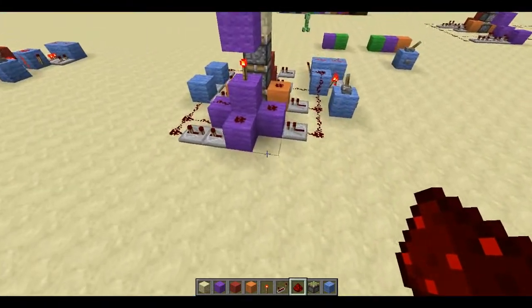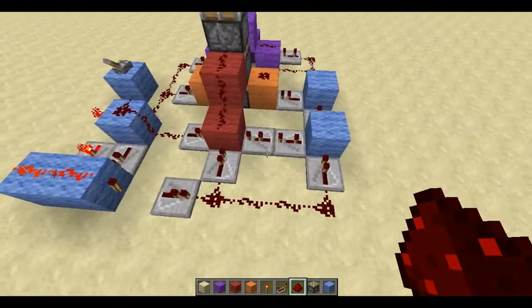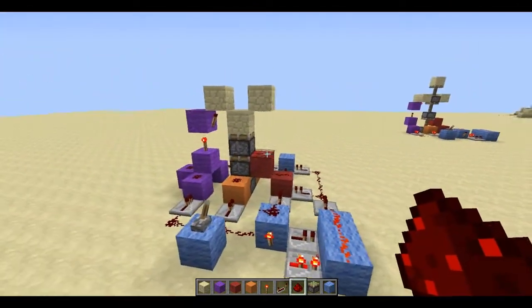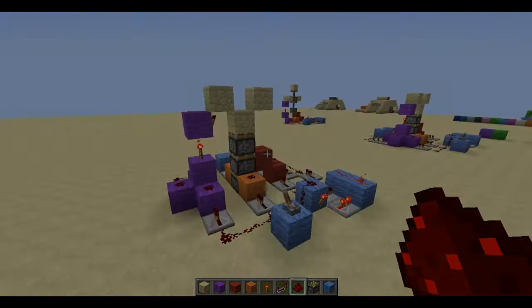I'll just do a quick swivel just in case I got some of the timings wrong, but I don't believe I did — I believe everything looked right. There's your tutorial for the 3-high vertical piston extender. See you in the next video, guys. Later.